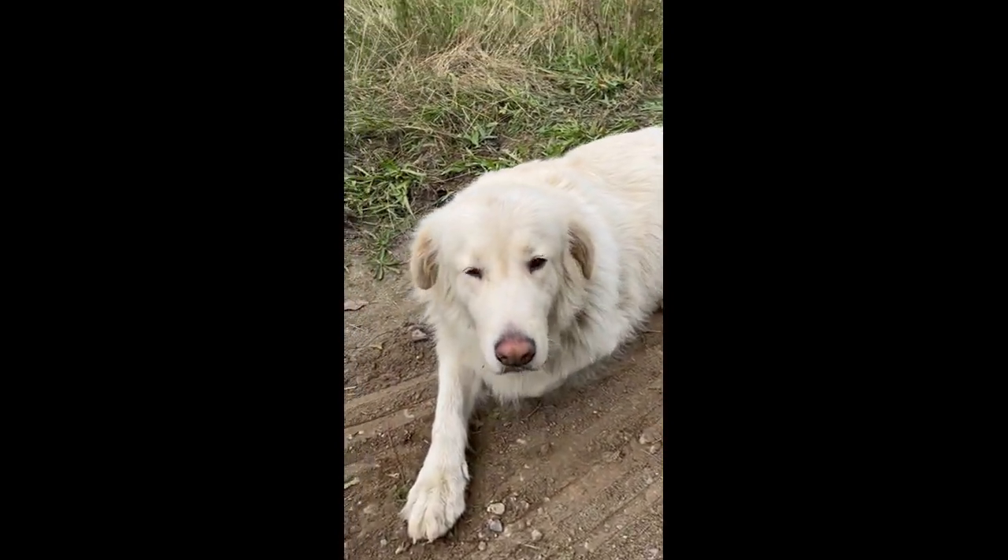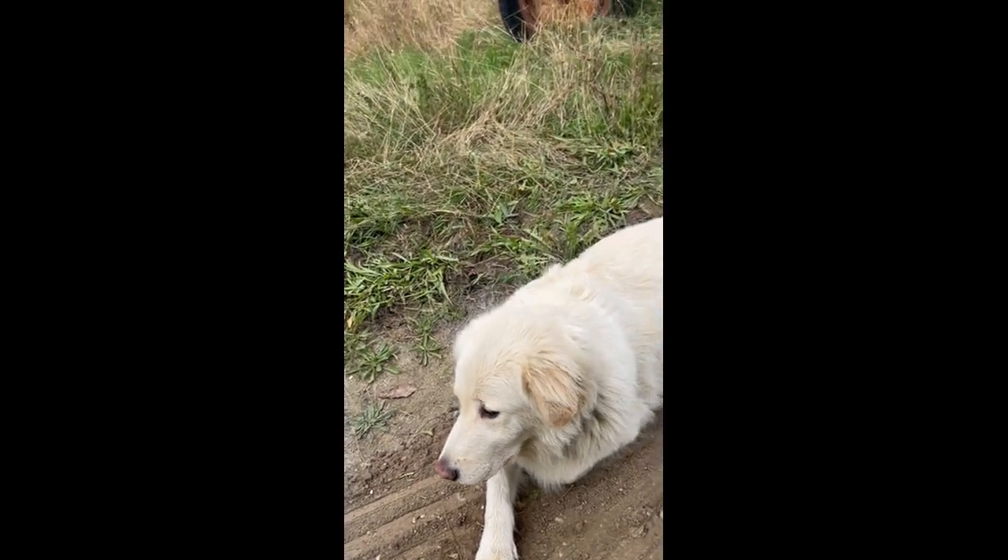Luna, she's getting kind of bored of the whole situation. She's laying there right in the dirt.